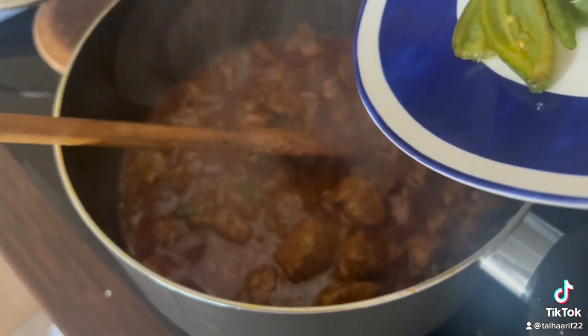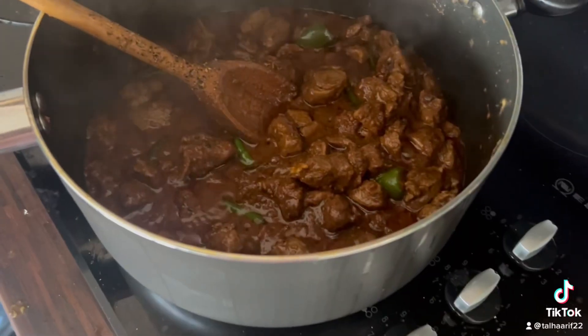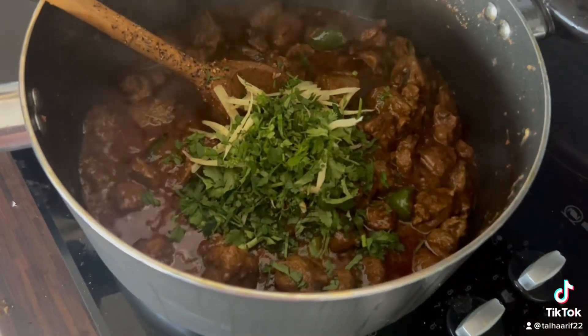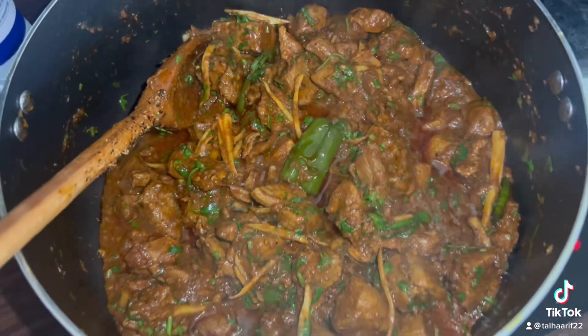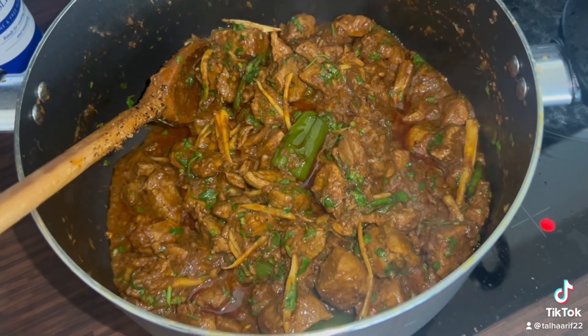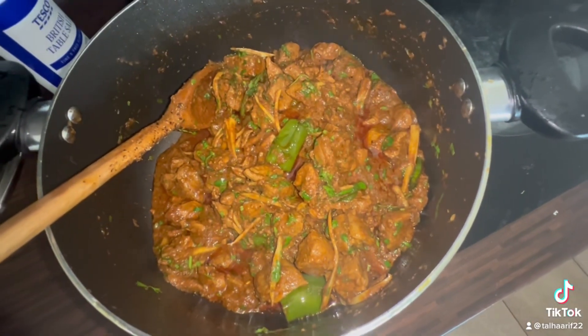Then you're going to add black peppers. Cook, cook, cook until it's reduced. Then add back your chilies, and we are going to garnish it with some ginger and coriander. This is that simple. Add a bit of lemon juice towards the end to bring in that tanginess, and dish it out.